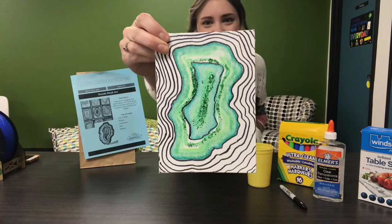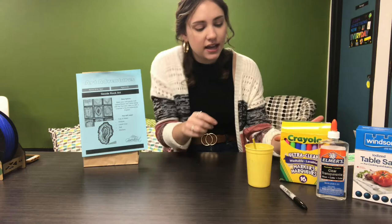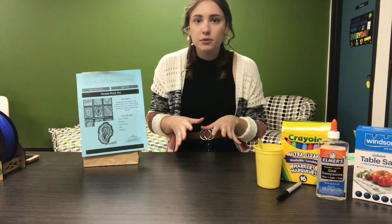You are going to need for this project everything that's in your kit, as well as some salt, some liquid glue, markers, a sharpie, and some water. Go ahead and gather your materials. We'll bust into our kit and get started.